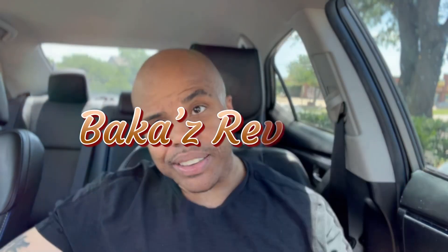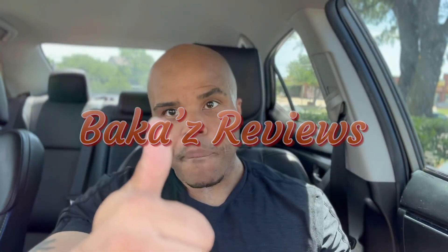Another 10 fingers up. Next time, y'all — Bakers Review.